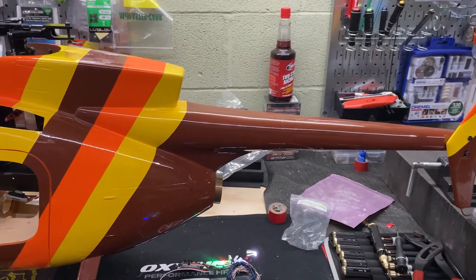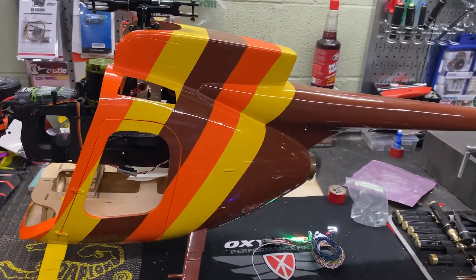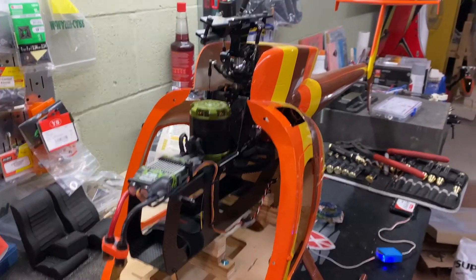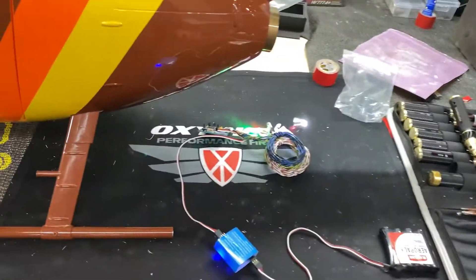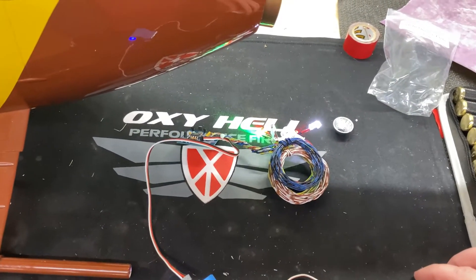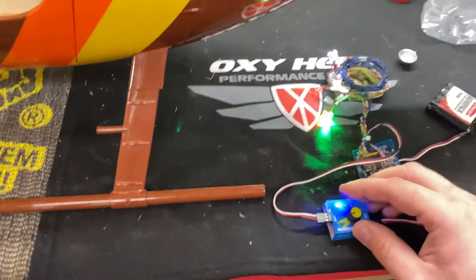I found a boom mount for the servo from Vario Helicopters and ordered that — it came pretty quick. I've been working on this for a while and you guys haven't really gotten an update to see where we are. I haven't flown it yet with the fuselage on; just trying to tidy some things up. This video was taken after Perry — I went to Perry, Georgia for the big swap meet. If you guys haven't heard about it, look it up.